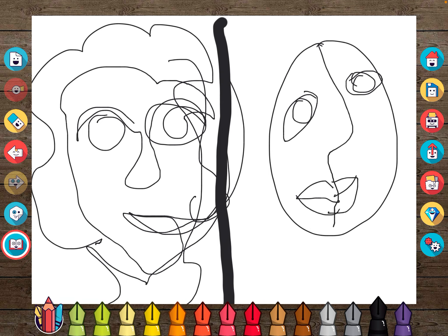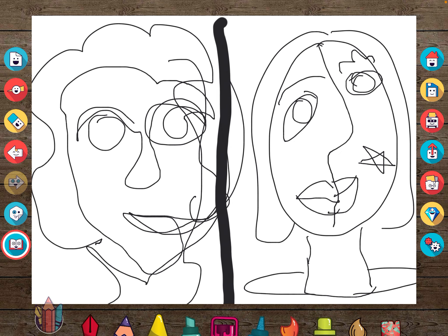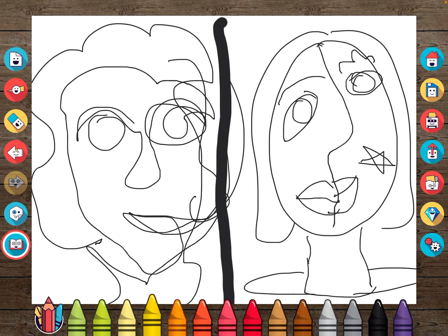It almost looks like you're looking at two people in your drawing. You can add some creative touches — some hair — and you can make the neck extra long if you want, or do something weird with the shoulders. Then of course you can go back in and fill it in with different colors to make it look more exciting.